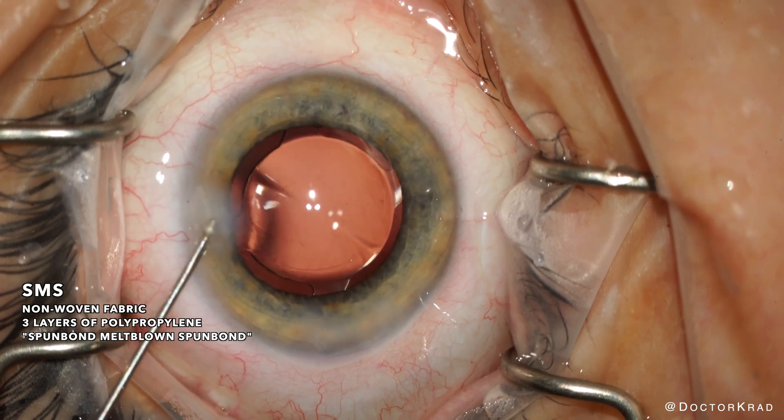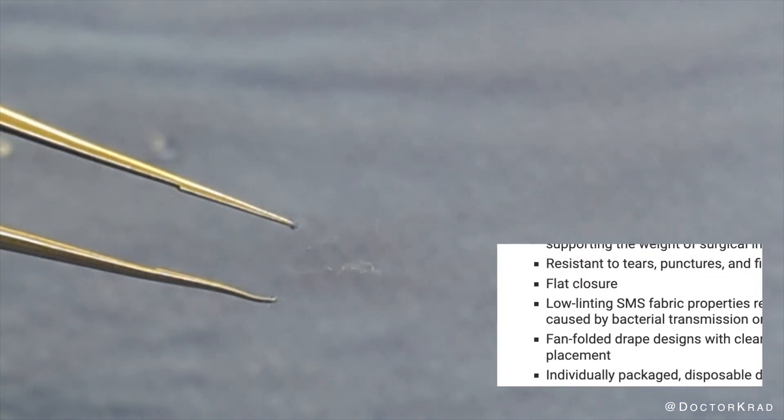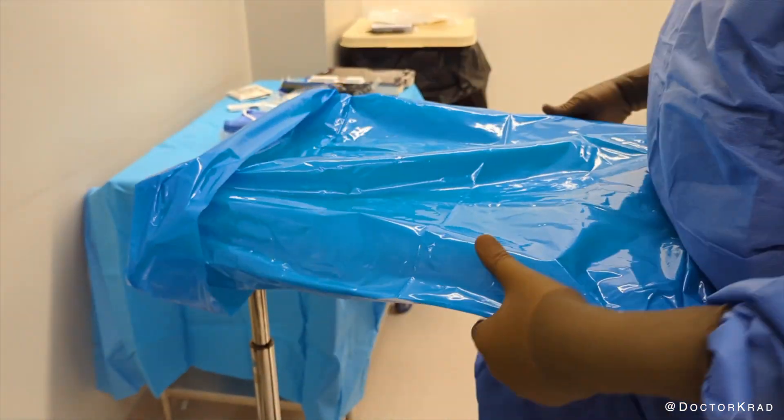SMS is strong, durable, and has excellent barrier properties. Although they say it's low lint, it sure doesn't feel that way. These fibers are too commonly found on surgical instruments. Even though they're sterile, I'd rather not have any fibers or lint left in the eye.